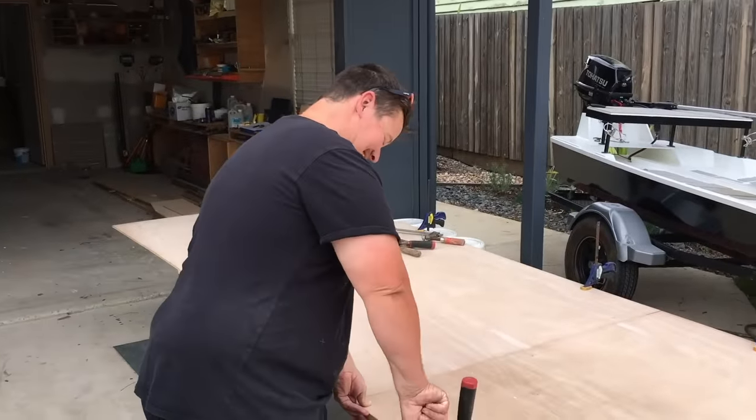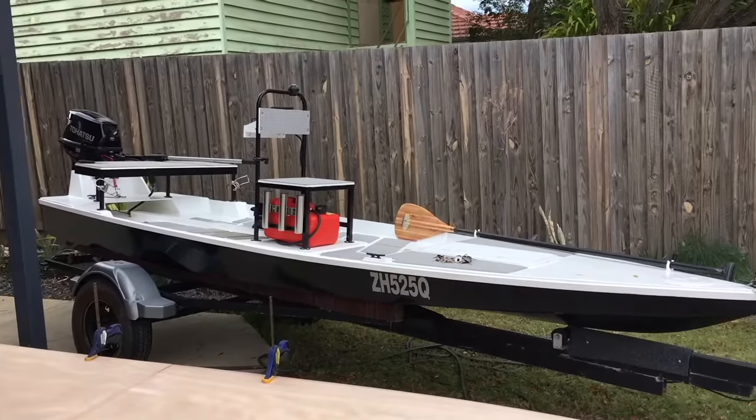Hi guys, welcome back to another episode of Fishing with Timmy Turtle. Today we're starting Pipe Dream 2.0. Jamie from Urbane East Building - there we go, nailed it - here he is. He gave me a call, built this bad boy and said he could give me a hand building our very own custom Timmy Turtle edition boat. Punt type thing. So that's what we're going to do.